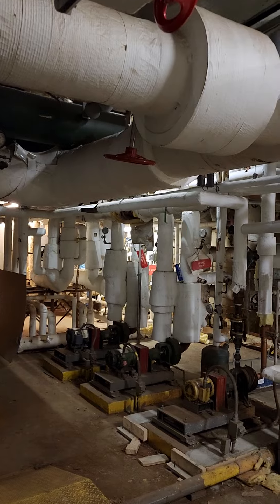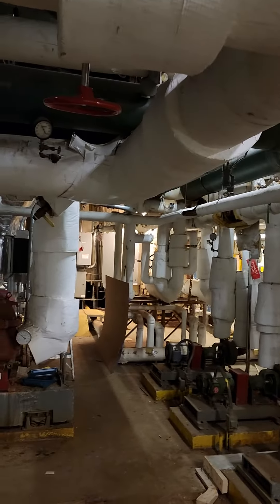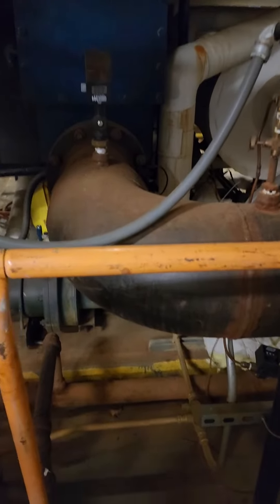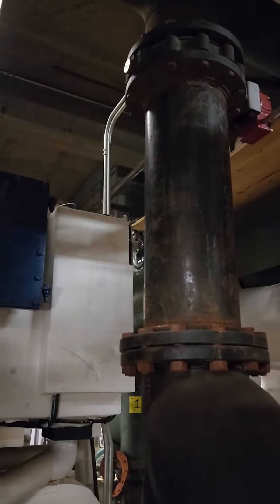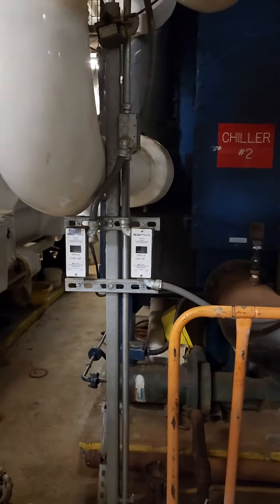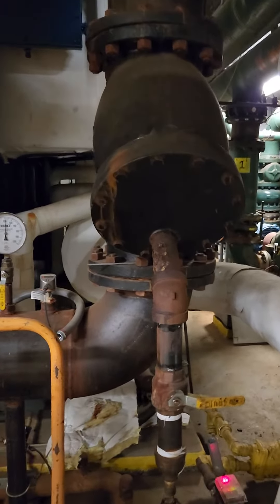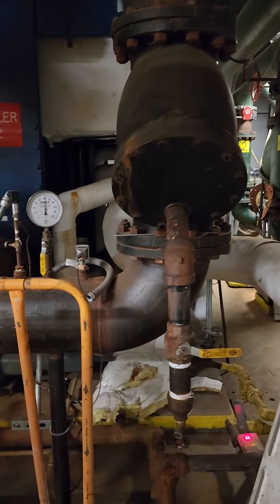That provides your chilled water or pool water to all your units in your building. Then you have another line — as the chilled water comes back, another line that removes the heat, which is your condenser line. And it's uninsulated. So there's two parts for the chiller: your evap section and your condenser section, which is the part that removes the heat from the chiller.